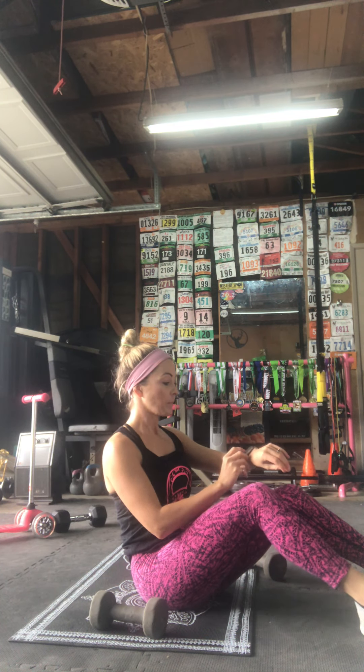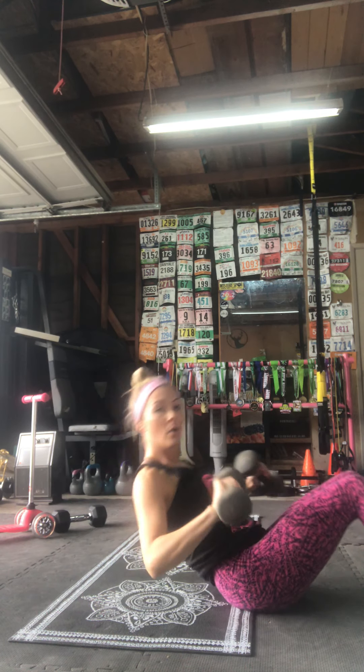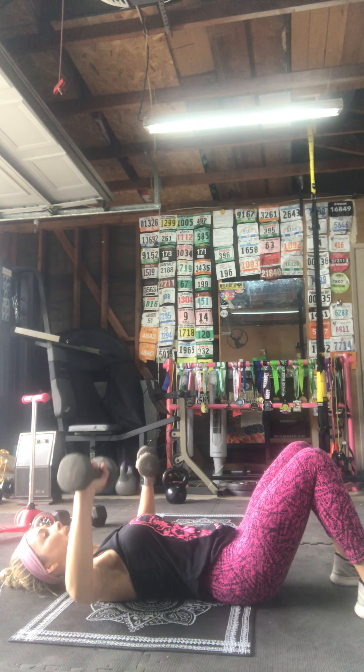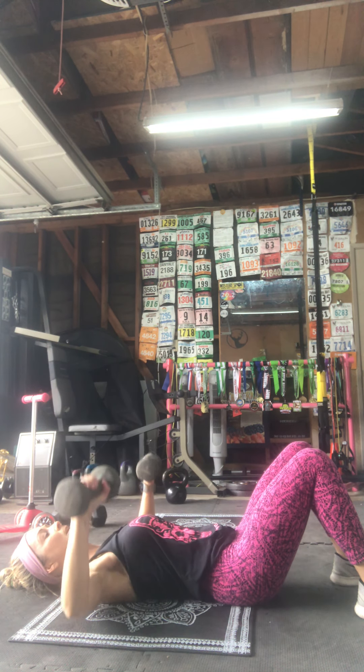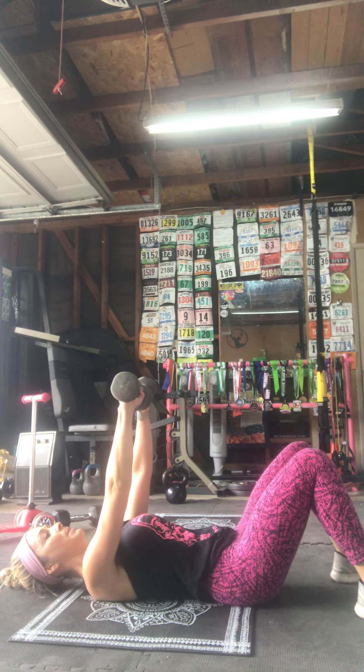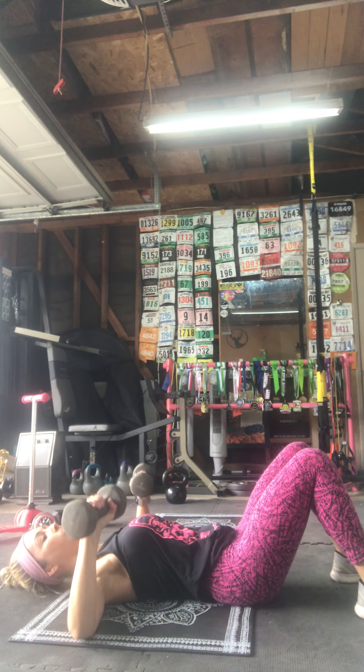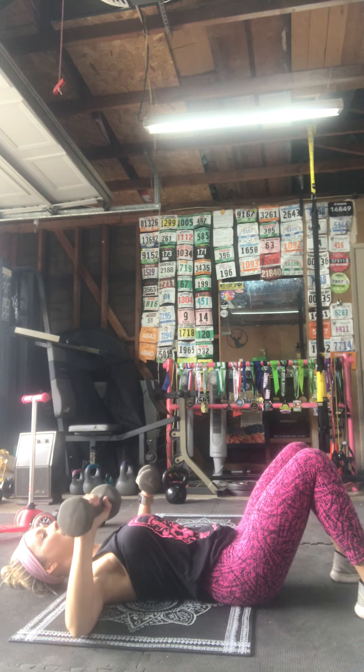Drop those weights for chest press — three, two, one, let's go! Press above the chest, lightly tap the triceps on the ground, squeeze the pectoral muscles at the top of the move. Halfway there, you guys.